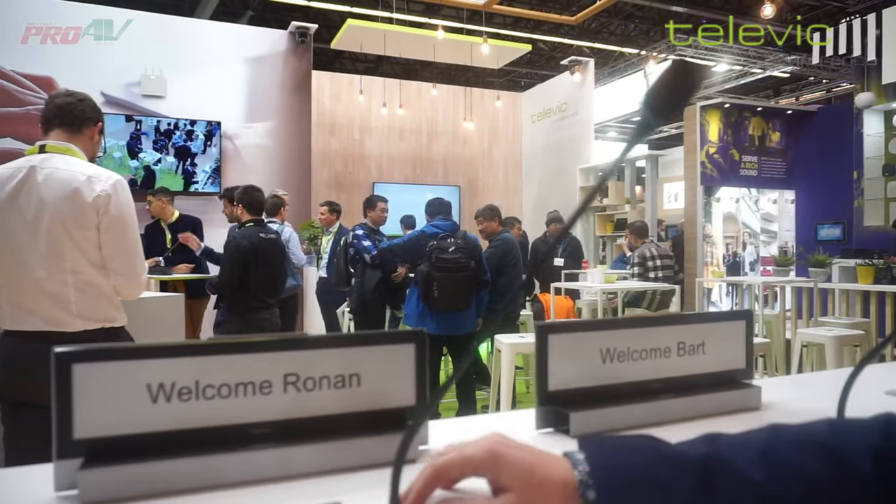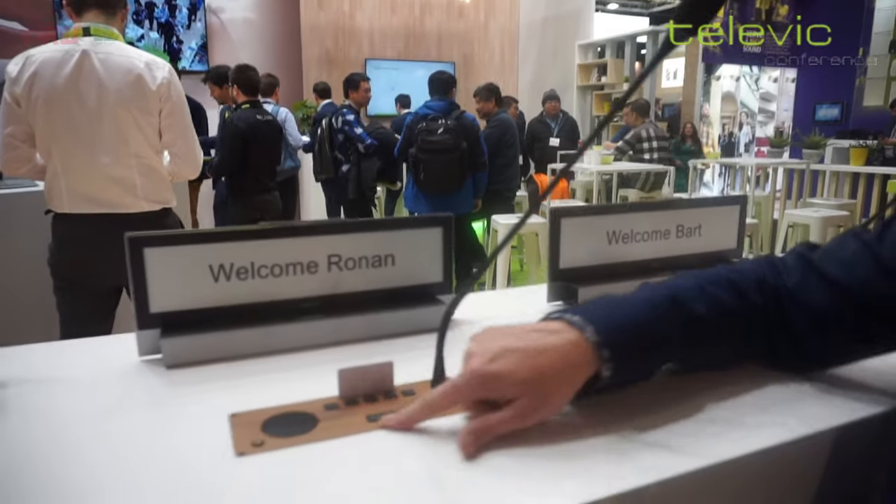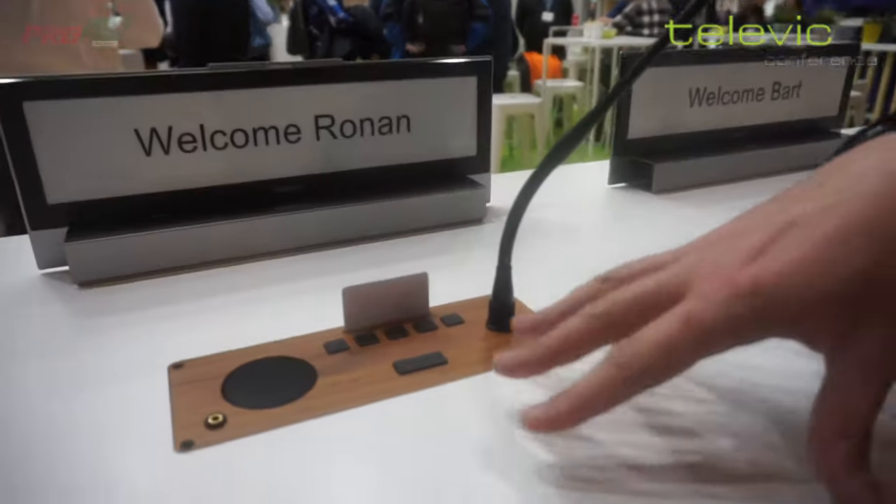Hi, I'm at the Televik Conference here. Another solution that we have is a flush mount series, so you can build into the conference tables.